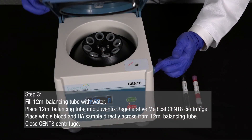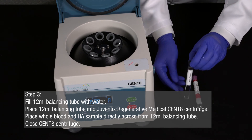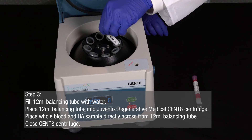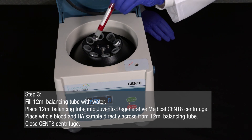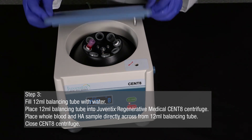Fill the 12-milliliter balancing tube with water. Place the 12-milliliter pre-filled balancing tube into your Juventix Regenerative Medical Cent8 centrifuge. Place the whole blood and hyaluronic acid sample directly across from the 12-milliliter balancing tube and close the Cent8 centrifuge.